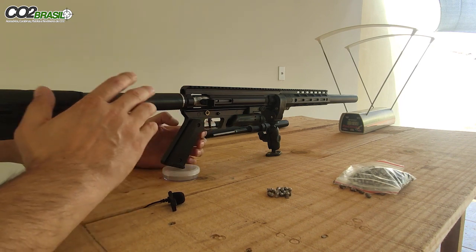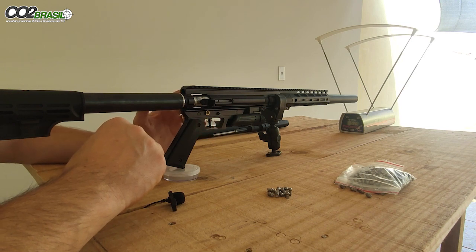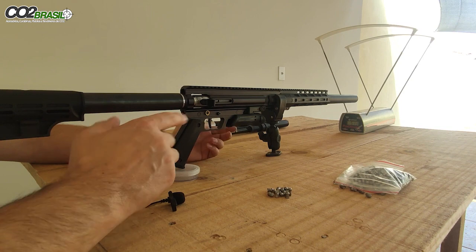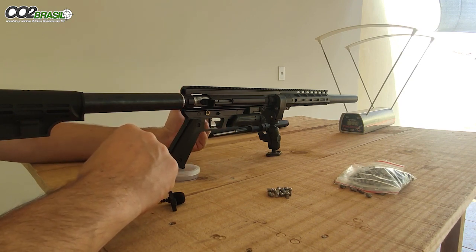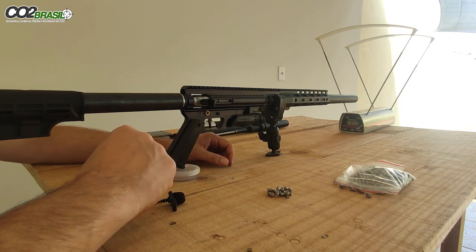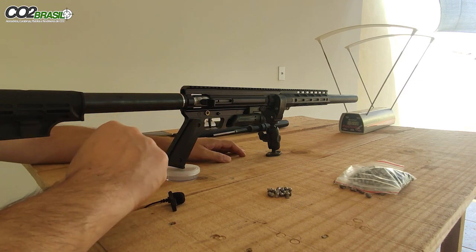Por que isso? Porque aqui tem bastante pressão, então a mola do martelo consegue, no segundo estágio, abrir bem a válvula, dando bastante força: 113, 114 joules. No primeiro estágio ela não tem tanta força para abrir. Uma arma acima de 100 joules, cano de 24 polegadas. Então vamos lá.